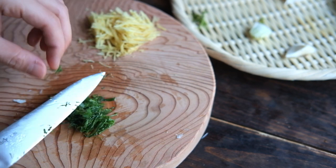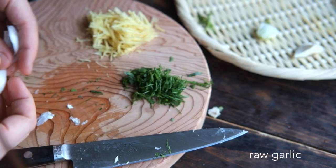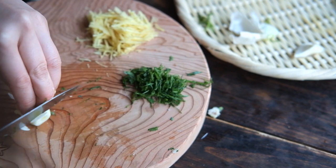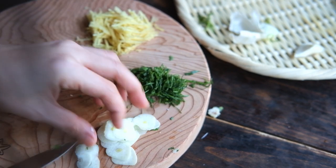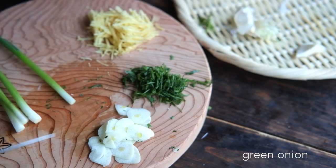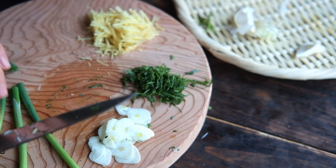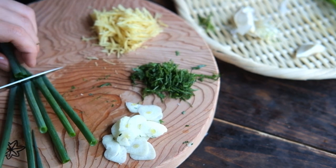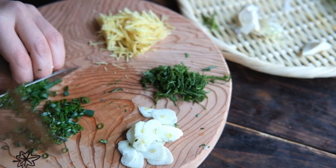I'm going to show you how to make a dish. I'm going to put it in a bowl. I'm going to use the dish as well, and I will eat a dish.